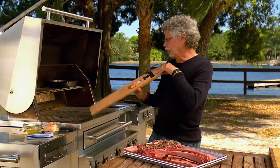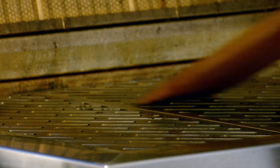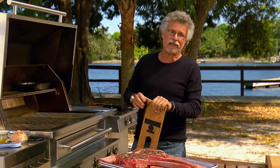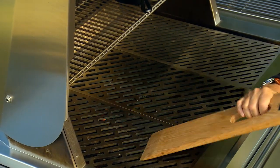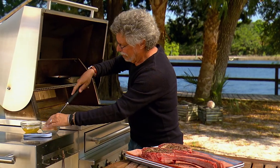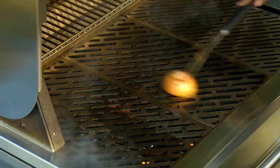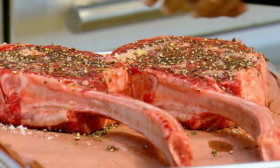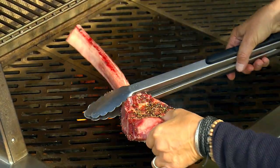Back to the grill — you can see that your logs have caught fire. As always, we want to clean the grill grate. This time I'm using a wooden scraper, which eliminates the small but nonetheless possible risk of a loose wire bristle winding up in your food. A lot of people like these wooden scrapers. We'll oil the grill grate with a half onion dipped in oil and rubbed across the bars of the grate. Now arrange the tomahawks on the grill grate.